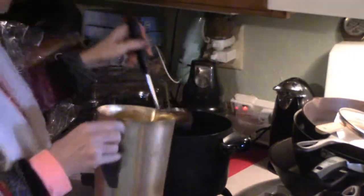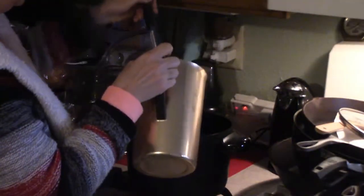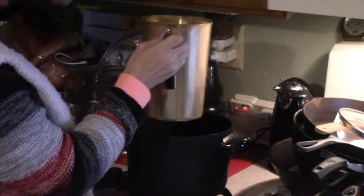I got this utensil at Salvation Army and it's rusted, so I'm going to be using this to scoop the wax out and put it in here because it'll be easier to handle and pour it into the jars.